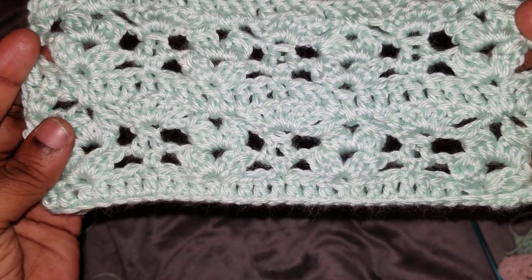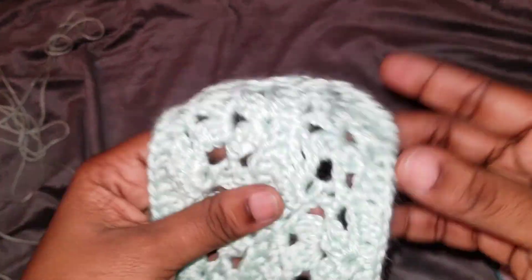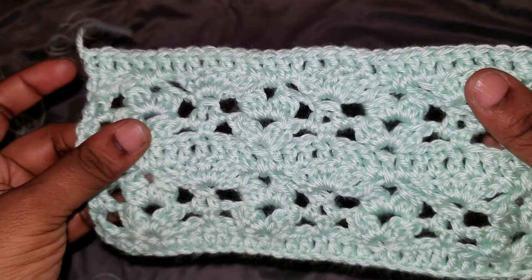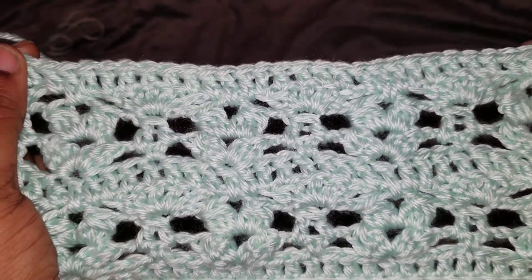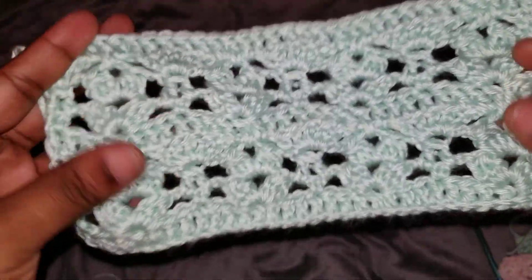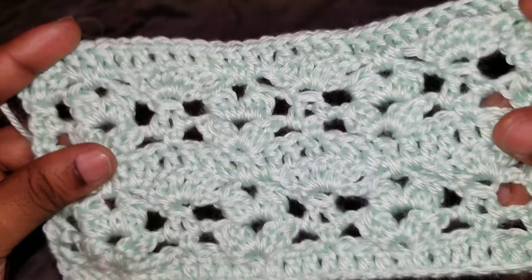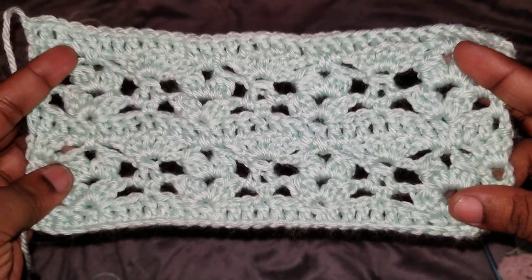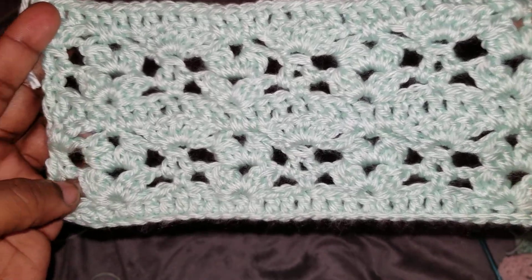It's a four row repeat, which is good. You'll be repeating rows two through five. The pattern and the link will be down in the description box below. I did one set and then I did another set, so this is how it will look if you do the repeat twice.